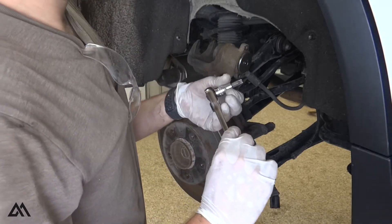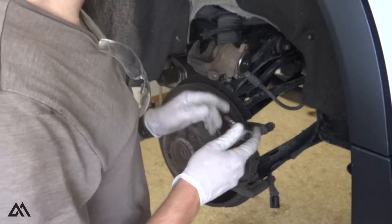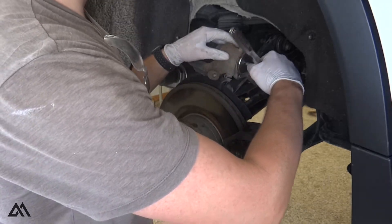To retract this pressure plate, we'll want to use a torx bit — this is a T45; I've seen other people use a T47. Put that in here and rotate it clockwise until it stops rotating.